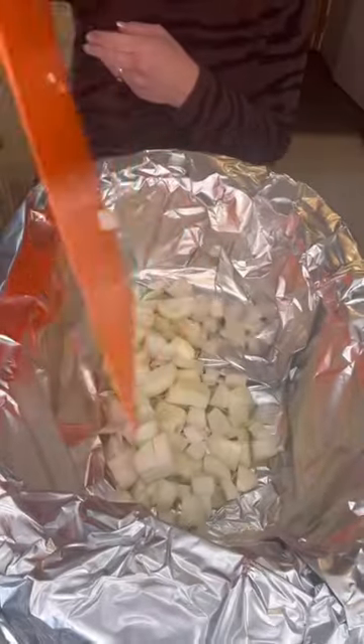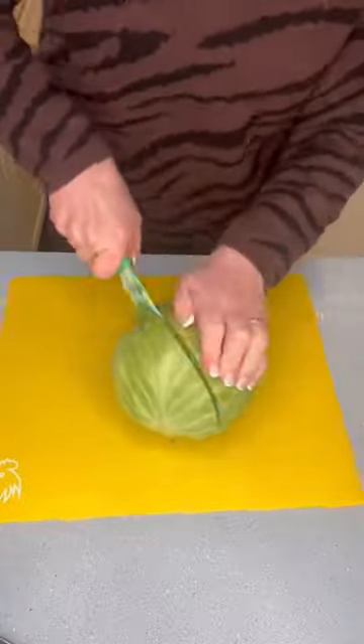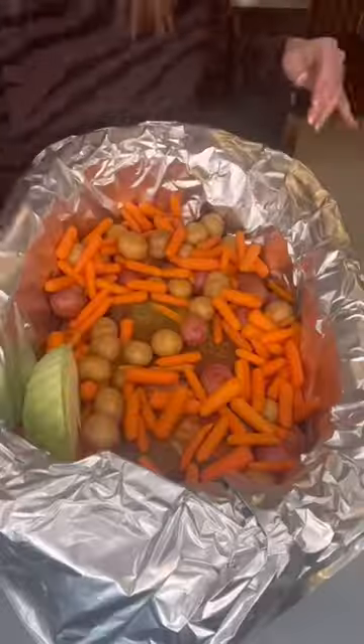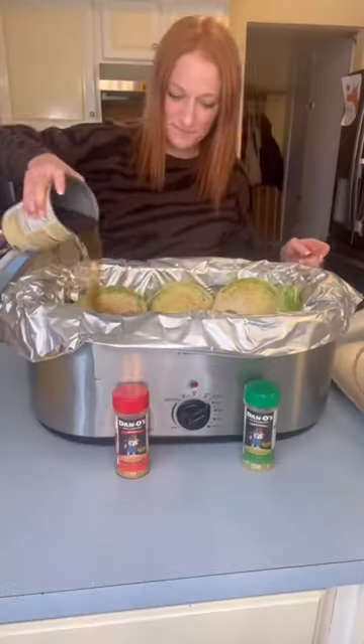Dice up your onions and then add those to the bottom of your crock pot. Top with your beef, potatoes, and carrots. Cut your cabbage into wedges and put that around the sides. Add some more Dano's on top before adding your beef broth and water.